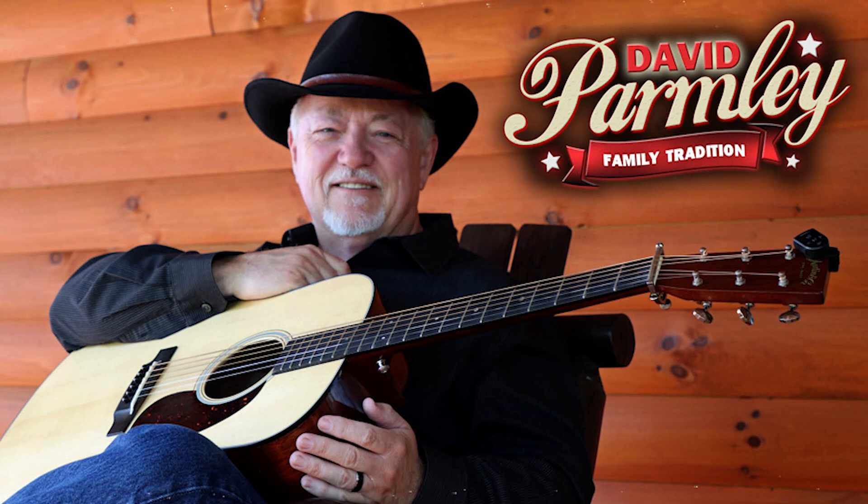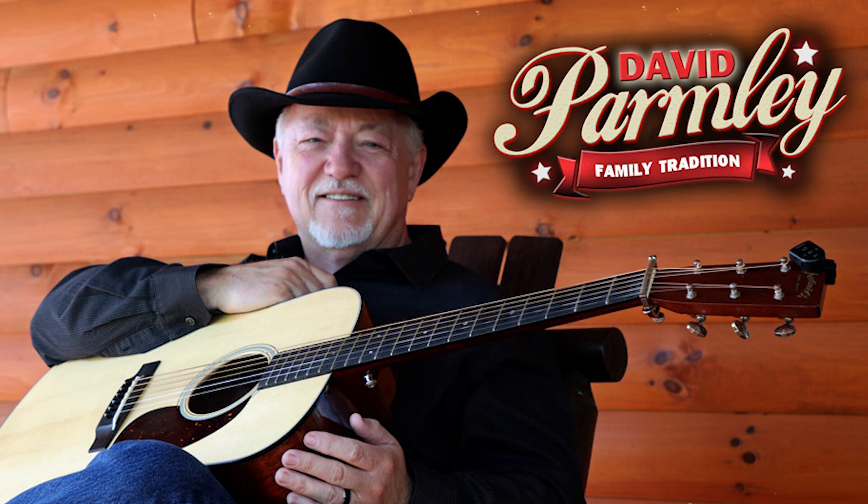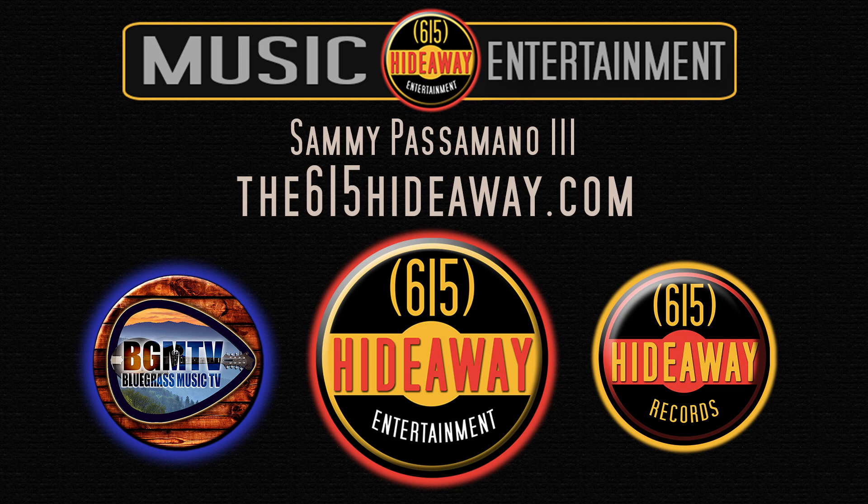I'm all dressed up with nowhere to go. I waited and I waited, but she never did show. She should have been here, don't she know? I got my Stetson on and my best suit of clothes. Yes, I'm all dressed up with nowhere to go.